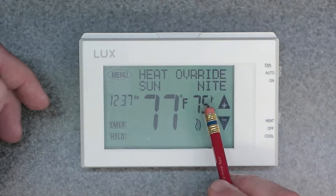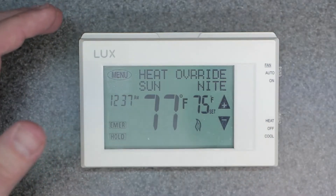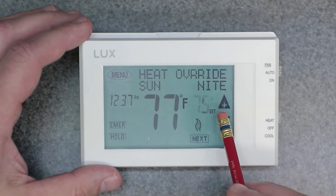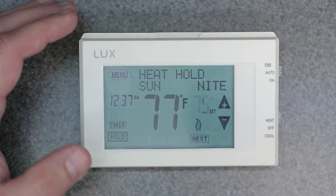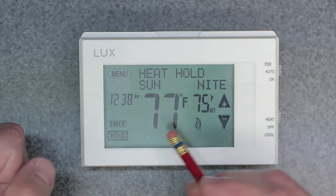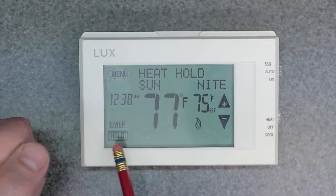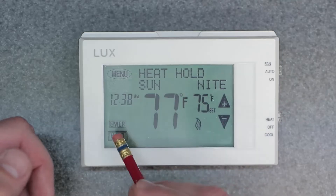It's going to continue back into whatever the next scheduled period is, so this is only a temporary override. If you want to hold 75 degrees all week long or all day long, you want to come in here, dial in 75 or whatever temperature you want, and hit hold. Make sure it says heat hold and then hit next. Now it's going to hold indefinitely and basically stay at 75 degrees until you manually override it again or release the hold.